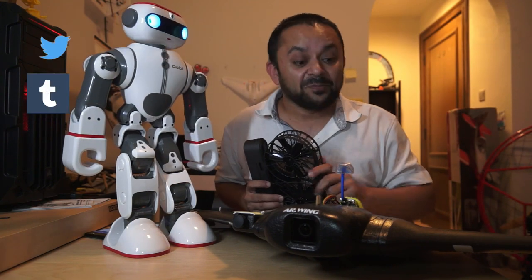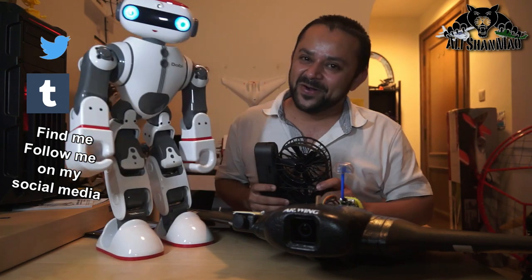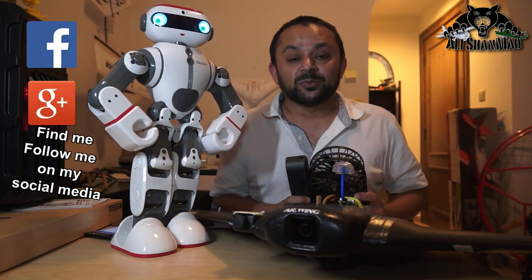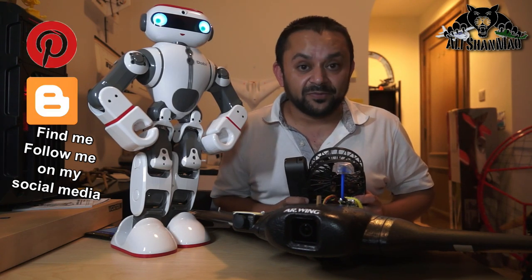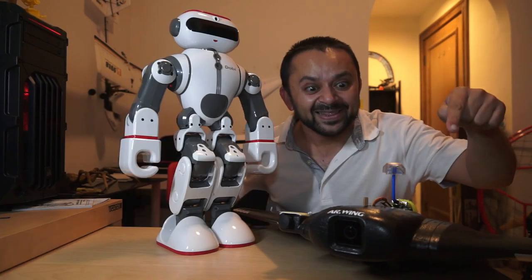While you're at it, also hit the subscribe button - don't be shy, just hit it. Thank you very much for all your support towards my work. I post regular and fresh content on this channel just for you. Hit that like button.